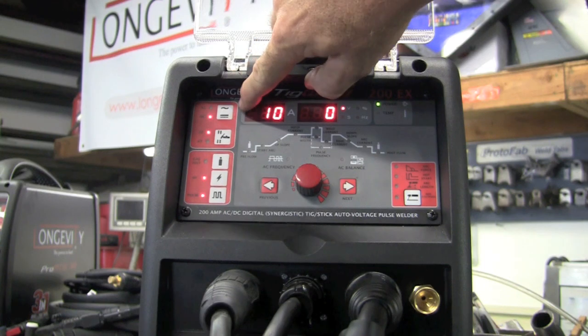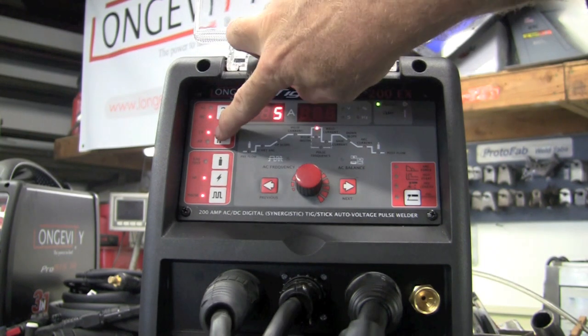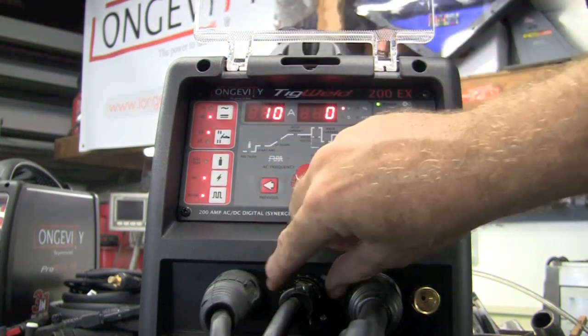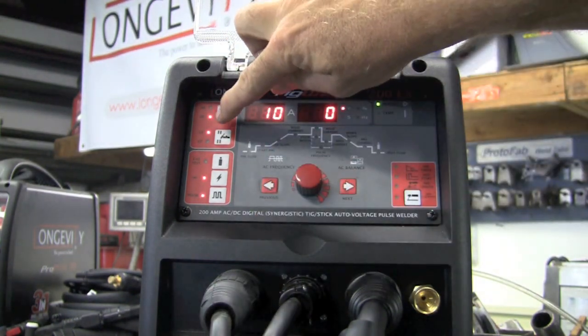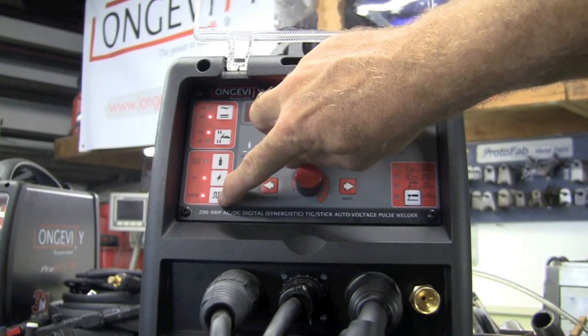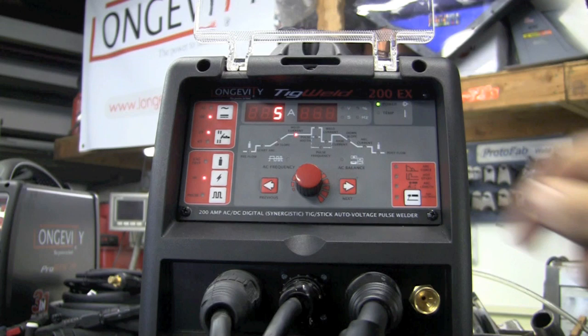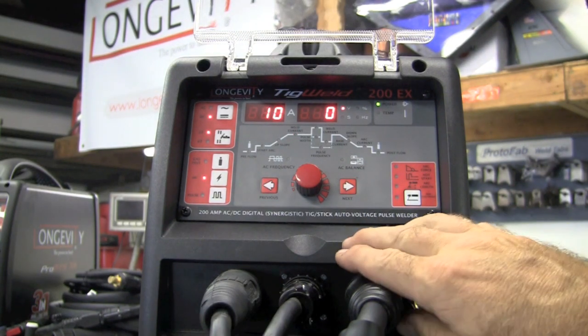Up here we have AC and DC — it's just a simple push of a button. It also has 2T and 4T modes. When you have the foot pedal plugged in, you can only stay in the 2T mode. We have a gas test, we have a high frequency start, and we have a pulse setting. When the light's illuminated it's on; when the light's off it's just a standard setting.